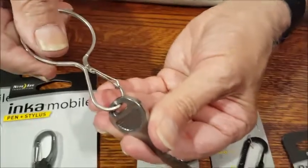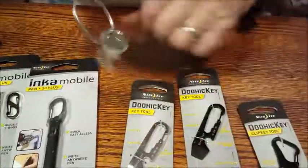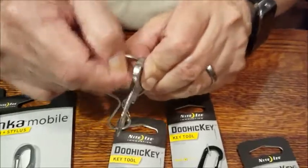This is the little infinity key thing from the last video, so it's real easy to add even though this is a very fat key. This one even has a file.